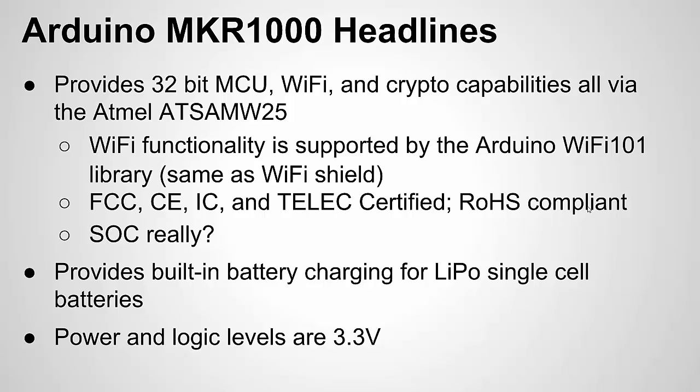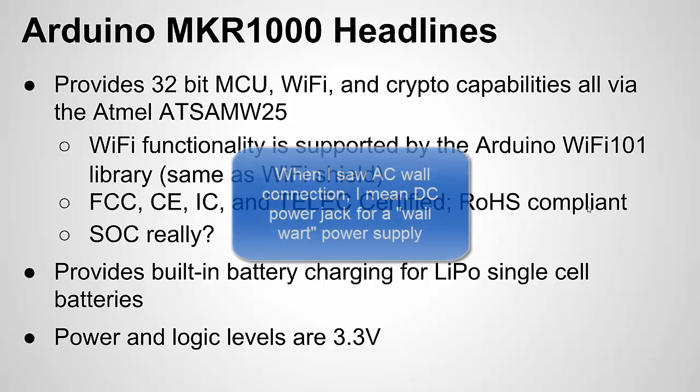Another thing to note: this is not surprising and I don't think it's a big deal, but it's 3.3 volt power, meaning the logic levels and things like that. It does have a 5 volt power supply. You can plug it into USB. It doesn't have an AC wall connection, which is different than a lot of Arduino boards.